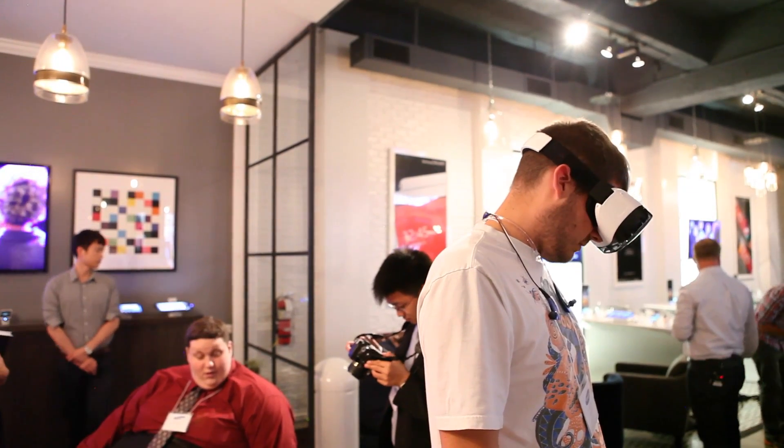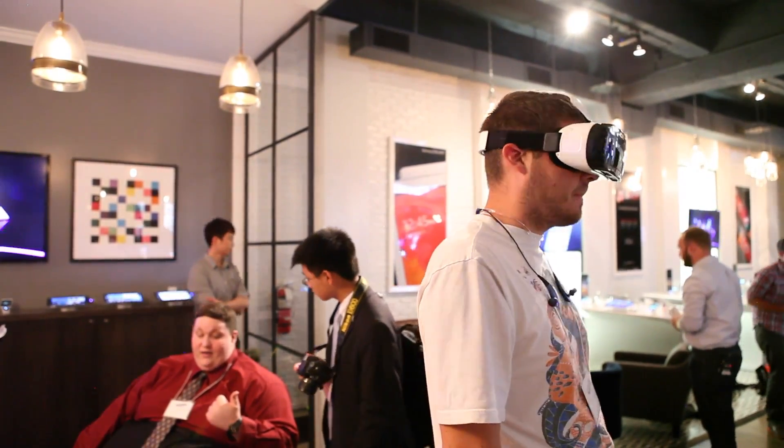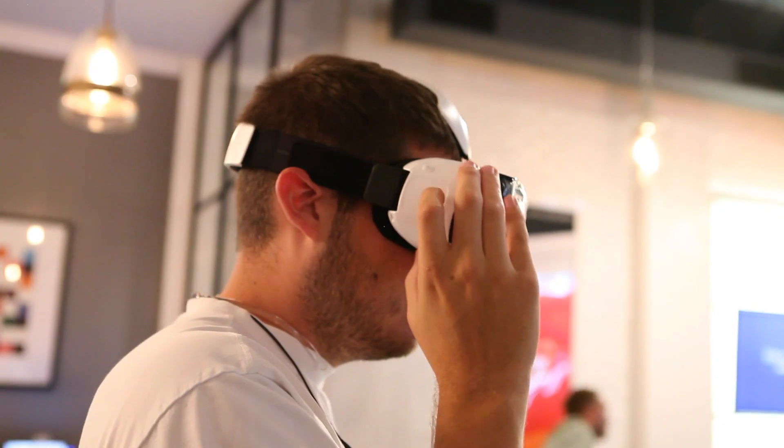Limited titles at first, right? There are going to have to be more things involved here, and it's not just a matter of strapping this on and suddenly your phone is dancing in front of you. You have to work very closely with Samsung and Oculus to get any of this working at all.